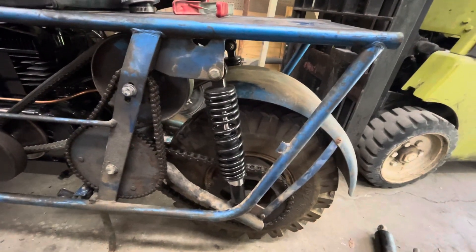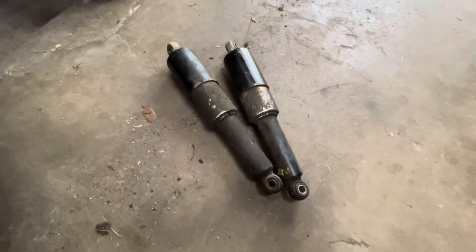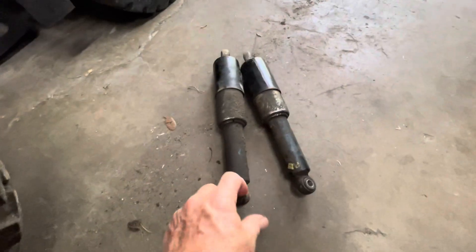Come to find out they're a little bit longer — not a problem. Those are the old ones. As I call them, the beauties from Bologna. They were made in Bologna, Italy, according to the tags on them.